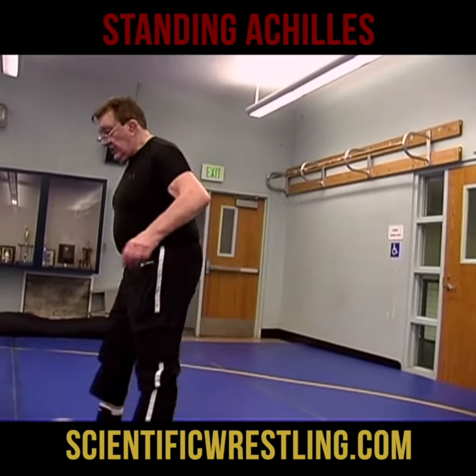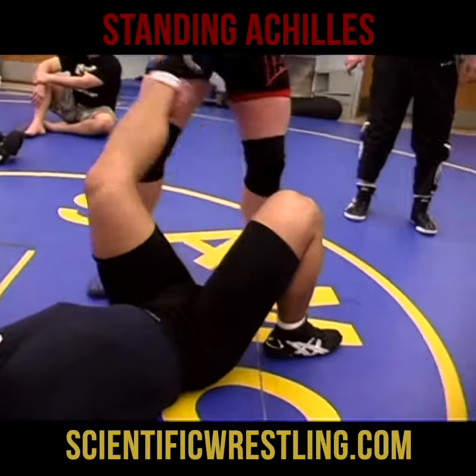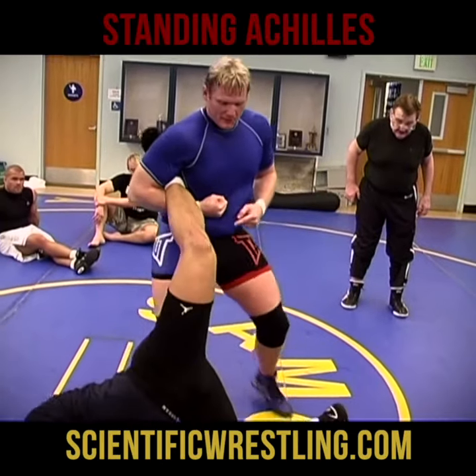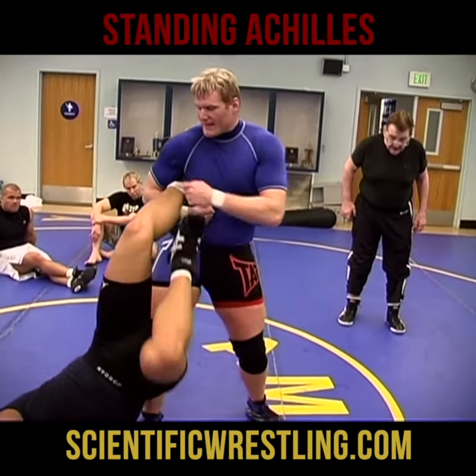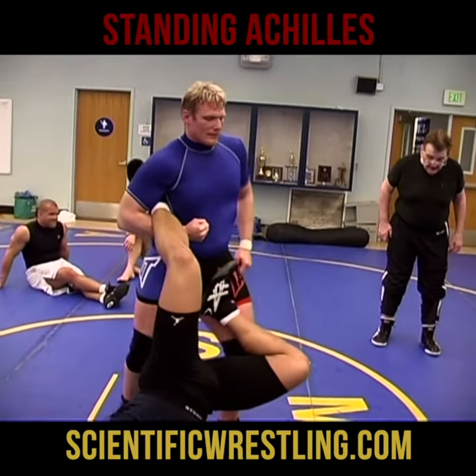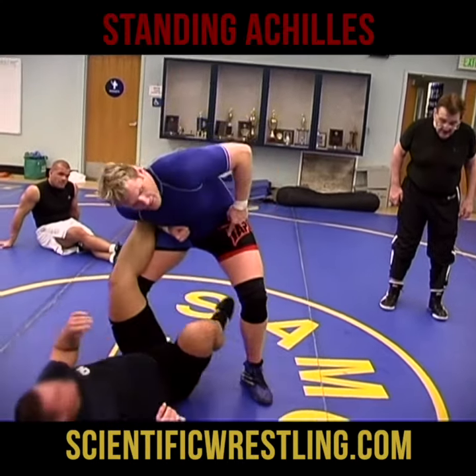So you're pulling the whole time you're stepping over — in a way, I'm trying to keep his hip up. I've stepped through and it hurts, so he tries to lift up anyway. Try to come back into the lock. Either way, I keep his hip up. If I let his hip go down, go flat, I don't have it.